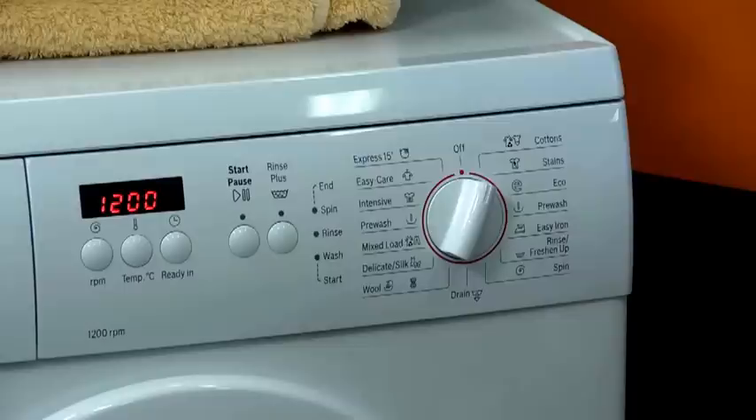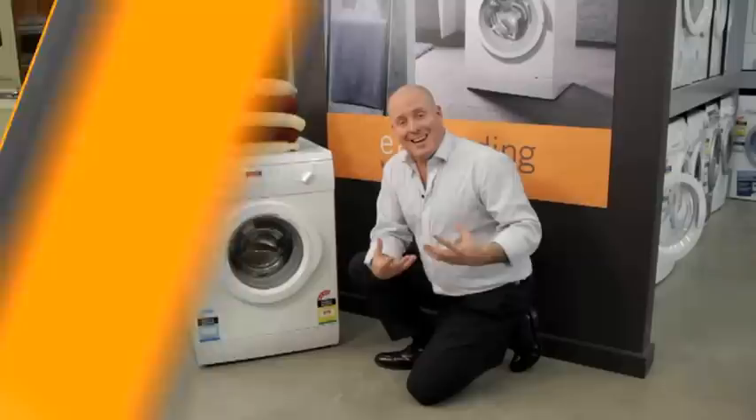When I look at that cycle, you're going to notice it is one of the longest cycles on the machine at an hour and 12 minutes with the 1,200 RPM spin, just to get things really dry at the end, and a lovely 60 degree cycle to really loosen those soils out of the clothing.